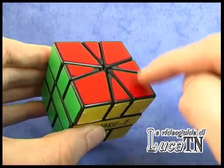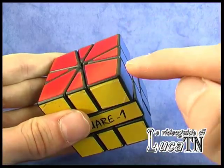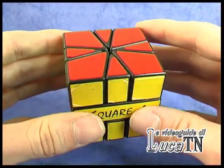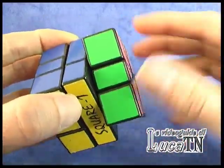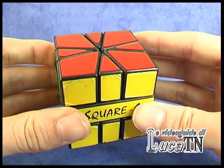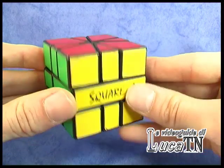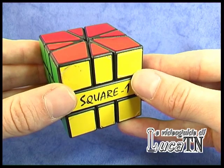We have four corners and four edges. Corners are pieces made up by three colors, and edges are pieces made up by two colors. We have two different sides, and the most difficult thing about this puzzle is when you have to turn it into a cube shape. Once the puzzle is in a cube shape, everything becomes really easy.